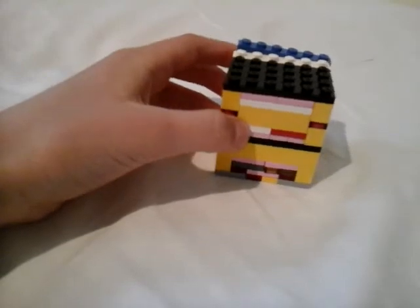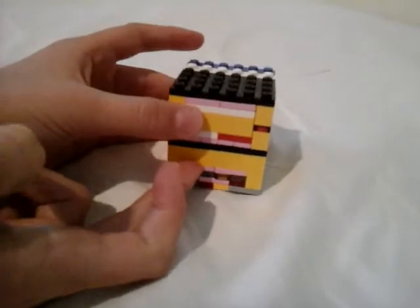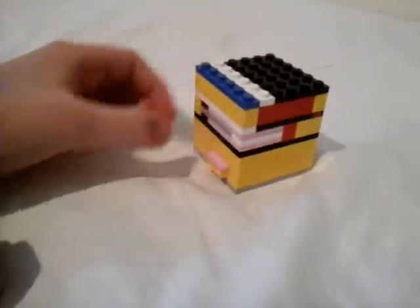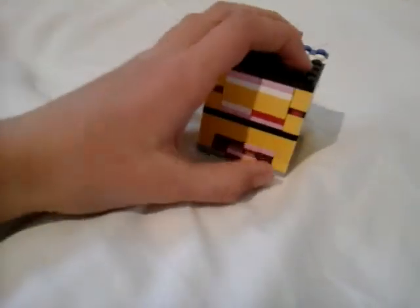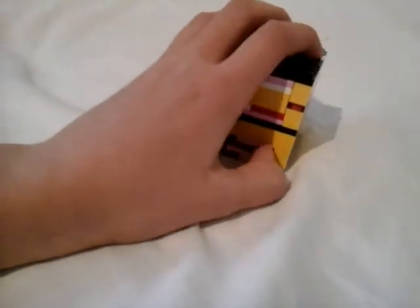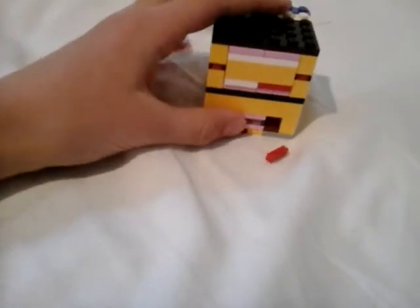So let's get started. First of all, the first step is to push this in. You can see around the back — pull this, and then you can slide this. Now you can shake the key out.